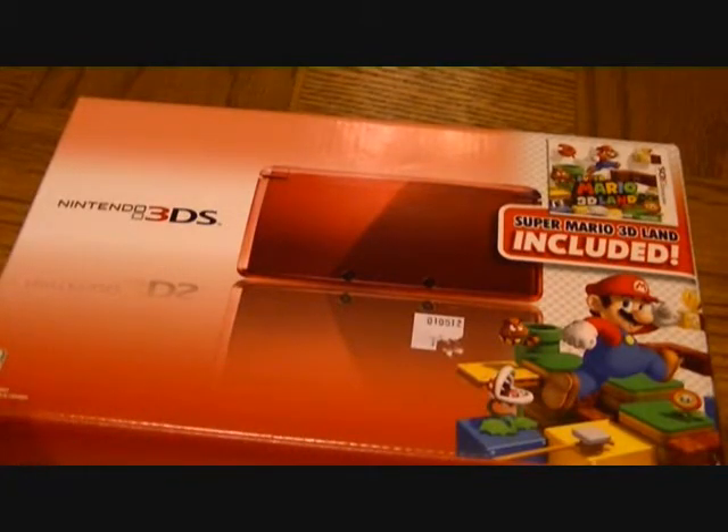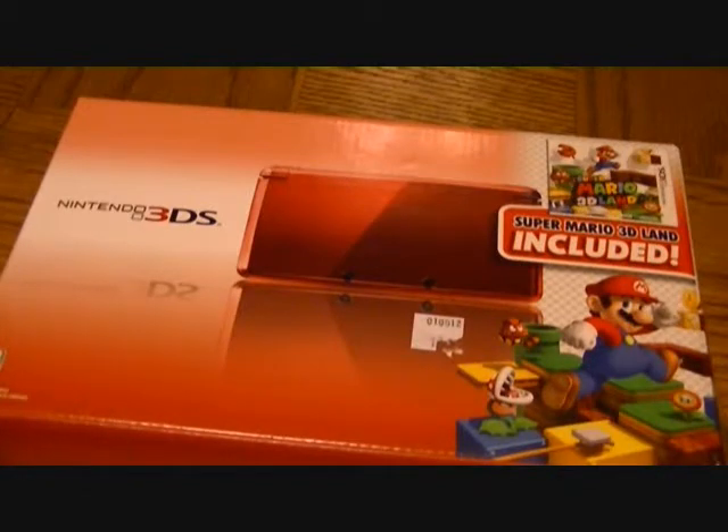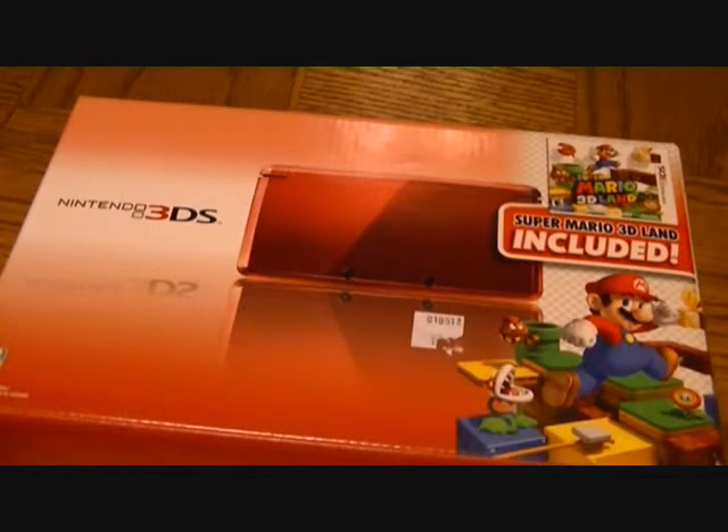This 3DS comes in flame red and it also includes a copy of Mario 3D Land, which just came out about a month ago. This bundle was released in November, or late December I believe, and like I said it brings a flame red 3DS and a copy of Mario. Let's take a look at the packaging.